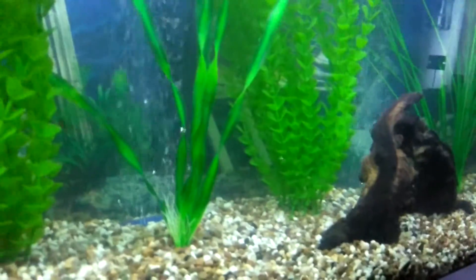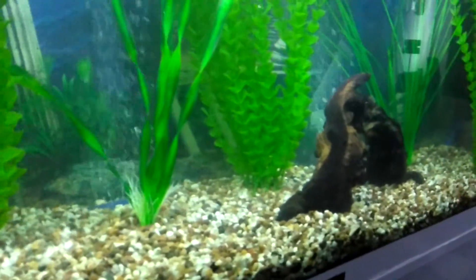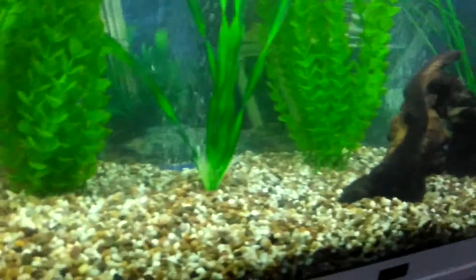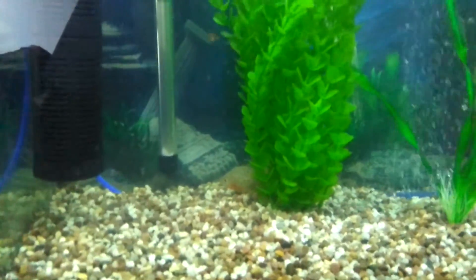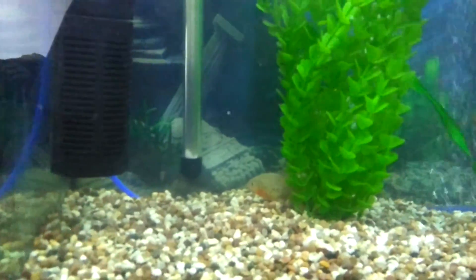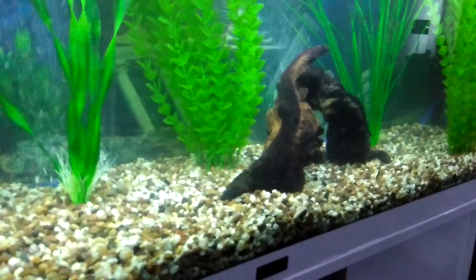I'm hoping it works, I really am. I do like the piranhas and all that but I'd like to have some different fish in there. The piranhas are leaving them be at the moment — they're eating the bloodworm and everything that the piranhas have left. They're loving it in this tank right now.